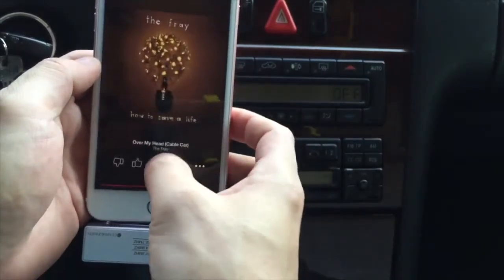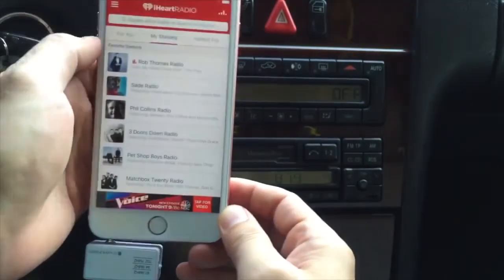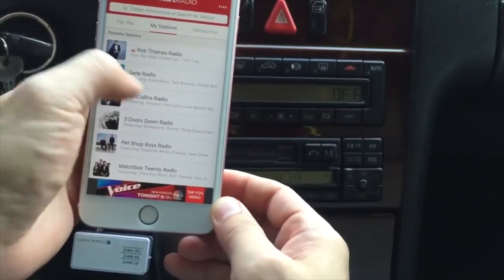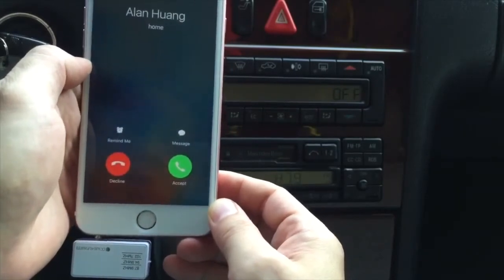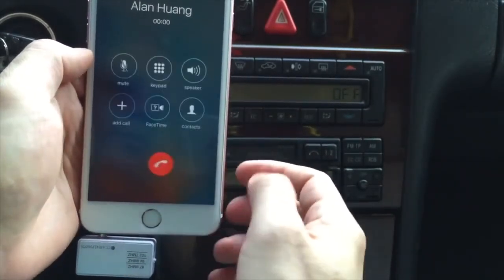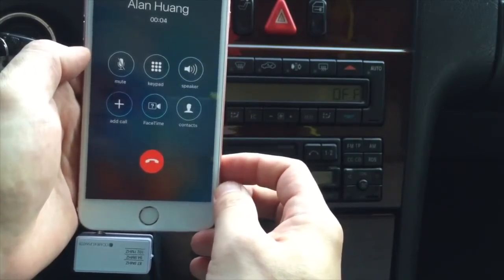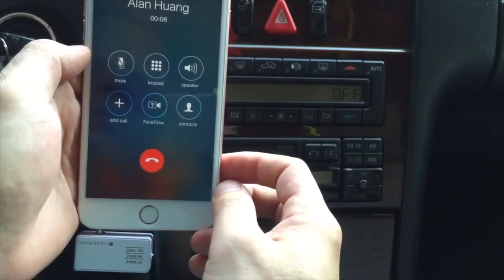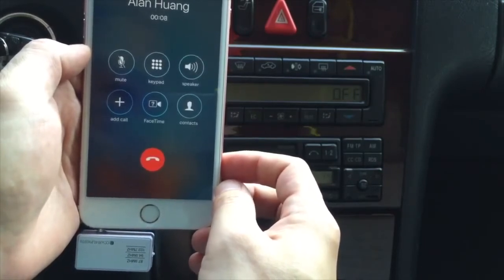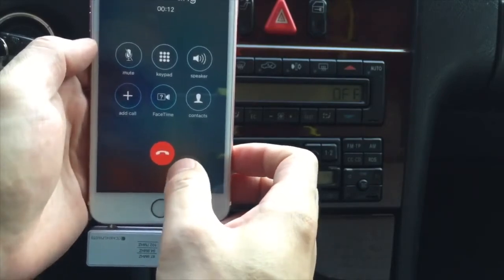And you can go back to the music. Now I'm going to answer the phone. Hello, hey. Yeah, hello. Can you hear me? Yeah, I can hear you very well. Okay great. Thank you for calling me back. Thanks, sure. Thank you. Bye-bye.